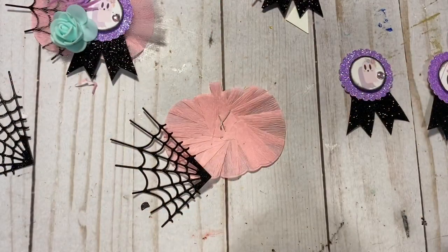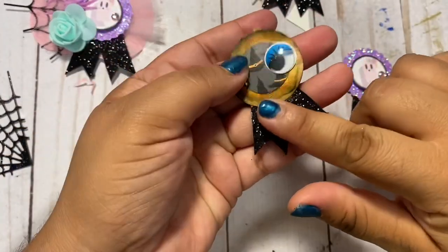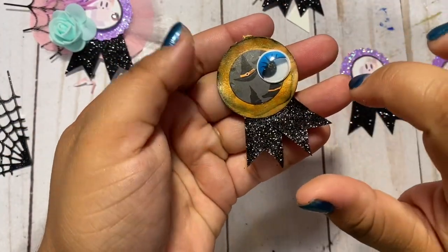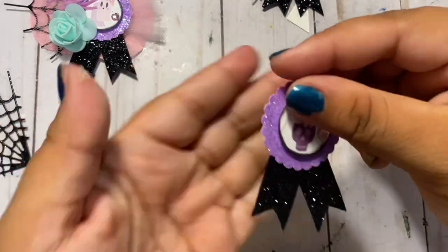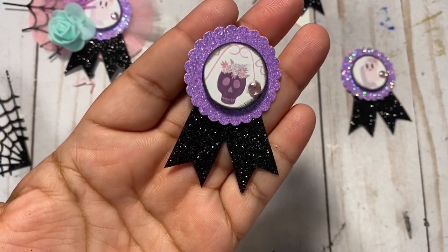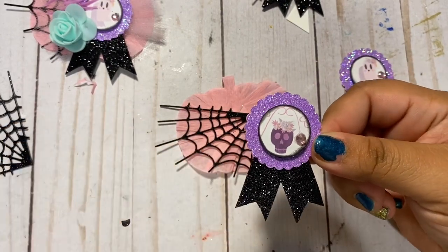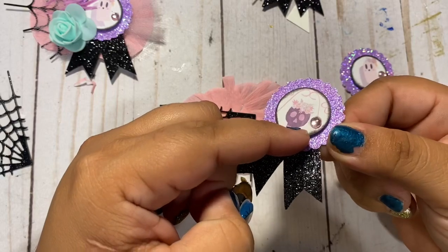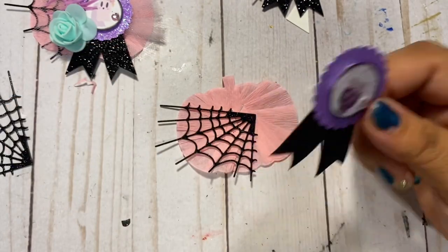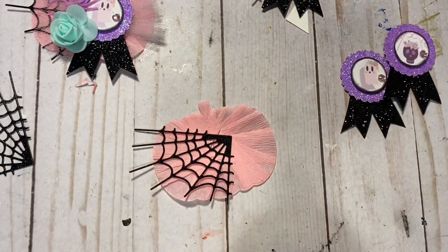To embellish this is very simple. I knew I wanted to use the spider web, and I saw one of my older embellishments from last year — it got kind of ruined, the ink kind of spread on it — but I had placed it on here and loved the way it looked, so I decided to go ahead and make some pastel Halloween ones using that Pinkaboo collection from Michaels. I'm going to leave the tutorial to how I created that embellishment in the description box below — it's the same exact process, but instead of adding a googly eye I just added a pink gemstone.